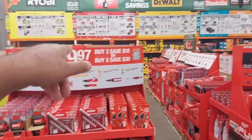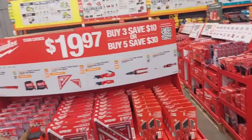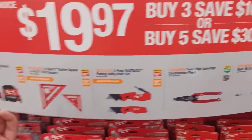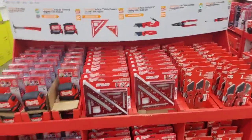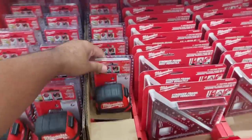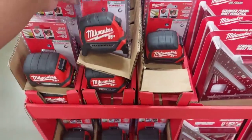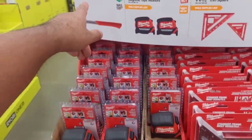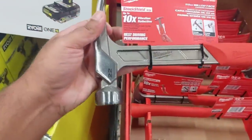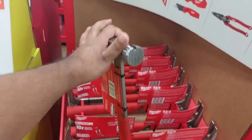We've done Ryobi — now we're going to the big boys. $19.97 — buy three save $10, buy five get $30 back. You can pick any of these tools: they've got the speed square, tape measure in a double pack, and a 22-ounce hammer. Look at that magnet on it — beautiful.